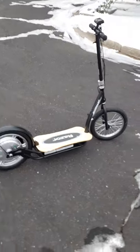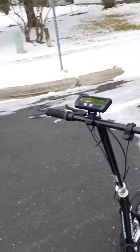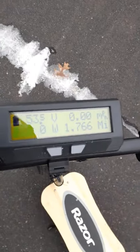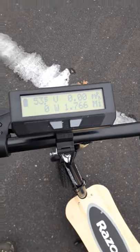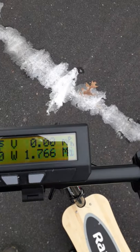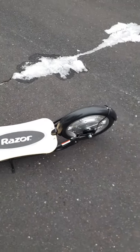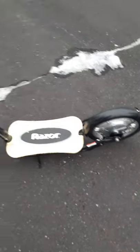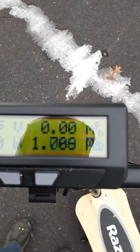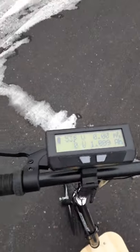I upgraded the controller and added a digital display unit — the Cycle Analyst from Grin Technologies. I can see exactly how much voltage I've got, and I can even see the miles per hour. The hub motor that Razor has apparently incorporated that technology into the hub motor even though Razor doesn't use it. I can even track my mileage — so far I've gone about 1-point-something miles.